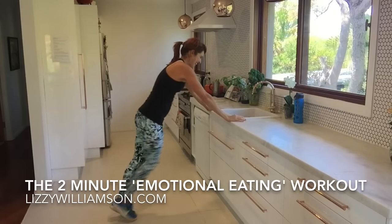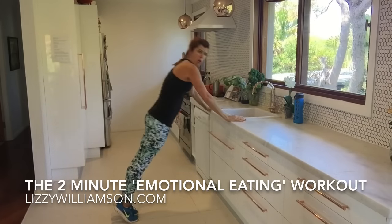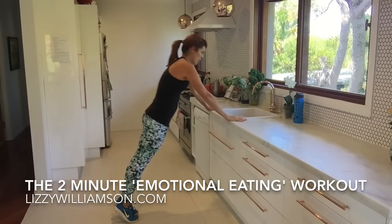Oh man, let's do that again — I cannot wait to do that again. Let's go. So we go push, in, yeah, push it out.